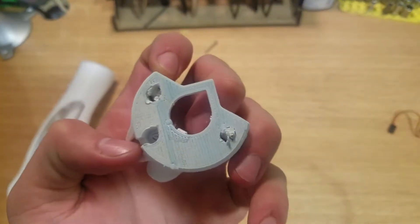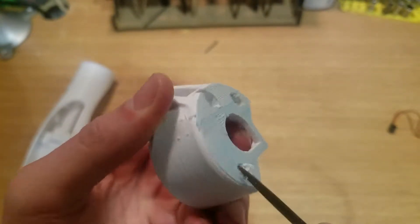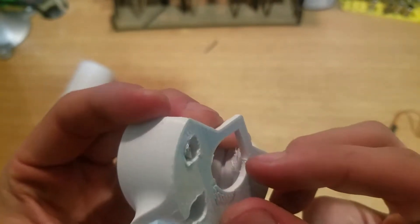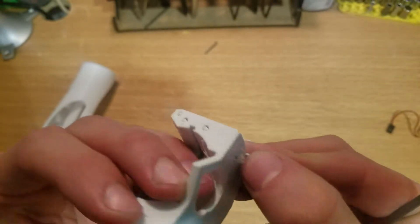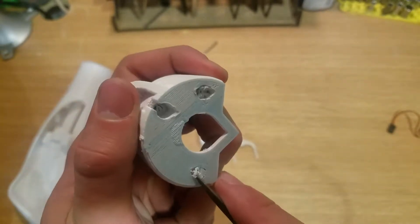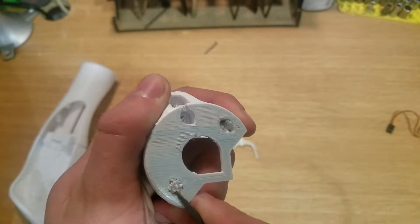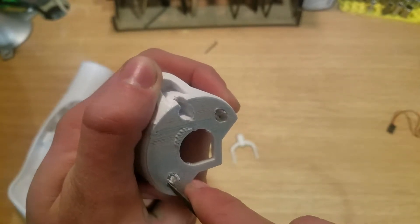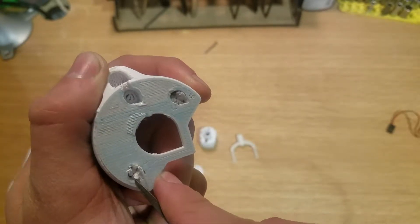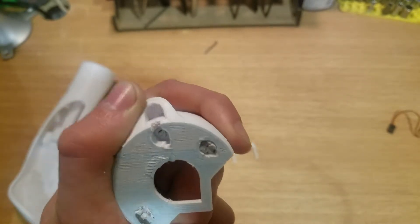This is just some of the support material that the printer uses while printing to be able to make circles and things. You have to get this support material out. One of the ways to do that is to use a dual-head 3D printer so it can do two materials at once — one in plastic and the other in a dissolvable filament. At the end you'd just stick it in water and it would dissolve away.